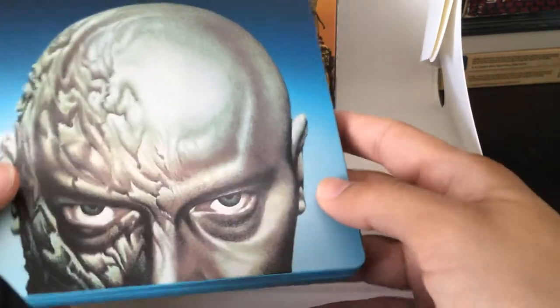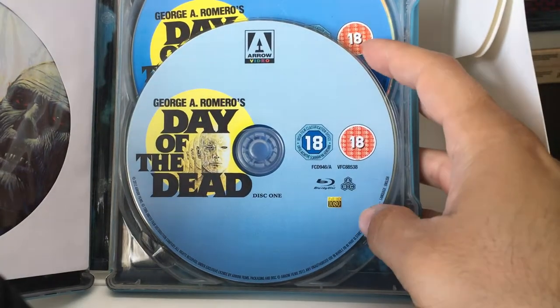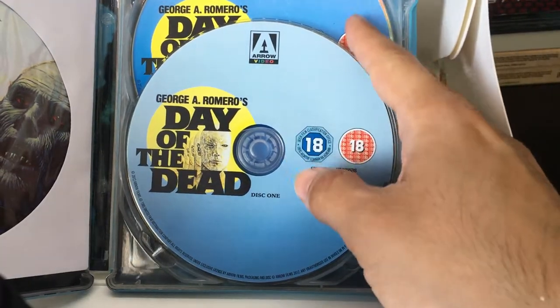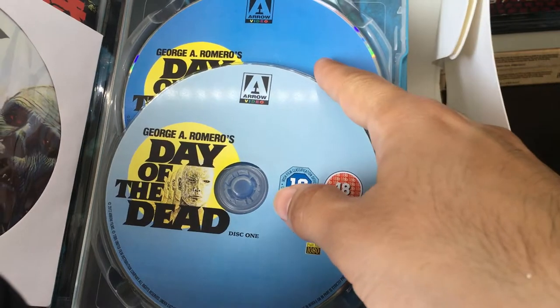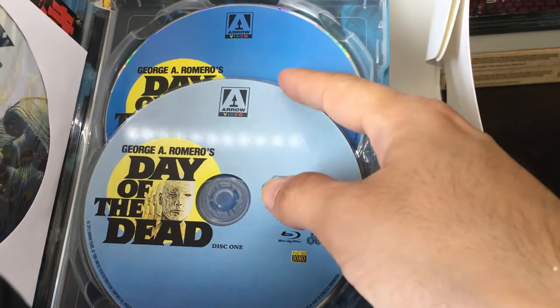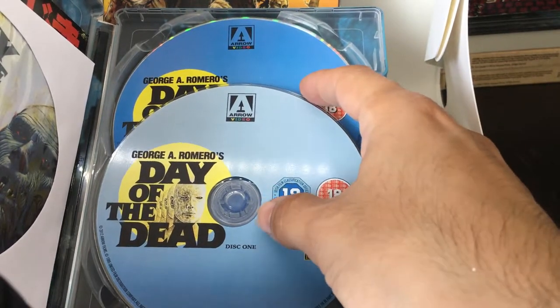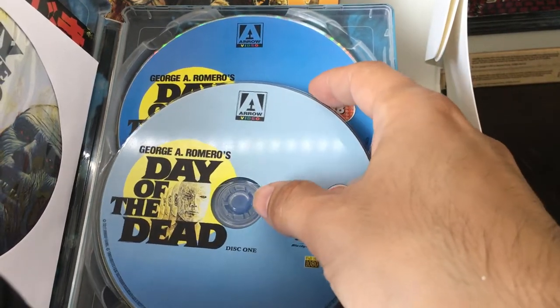There's the back of the Steelbook. Again, this is from Zabby Steelbook, which is in the UK. The Steelbook itself is from Arrow. Arrow Video does a really good job. There's one they released for Dawn of the Dead which is sold out and out of print — very hard to find. But this one here, I'm not sure how difficult Day of the Dead is to find, but it's a really good Steelbook.